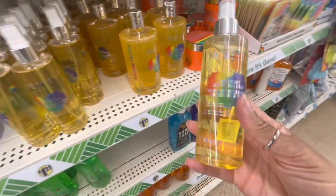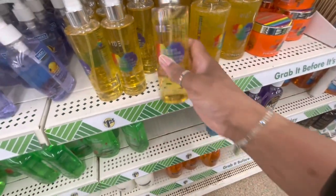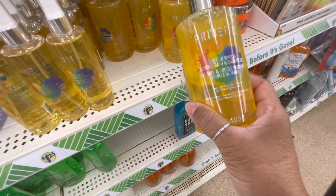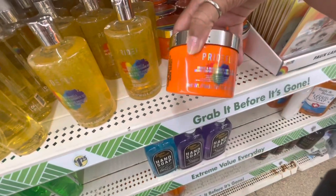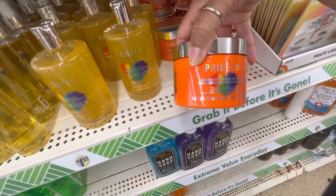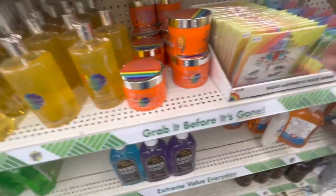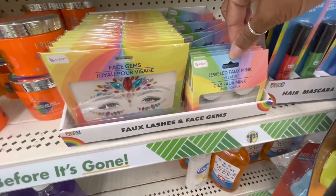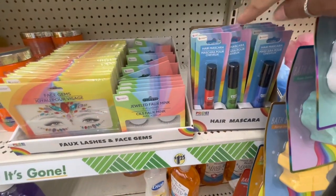We've seen all the Pride items here. This is a sugar cookie scented body spray. Here is a Tahitian vanilla scented bath and body gel. They have the orange and mango scented body butter. They also have some face gems, some jeweled faux mink eyelashes, and hair mascara in different colors.